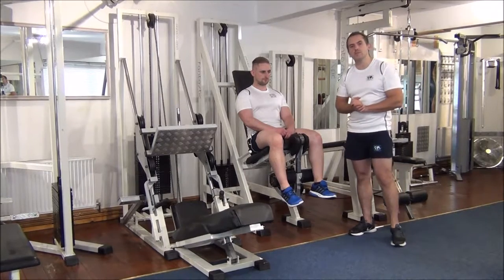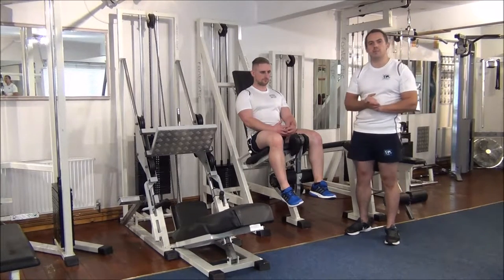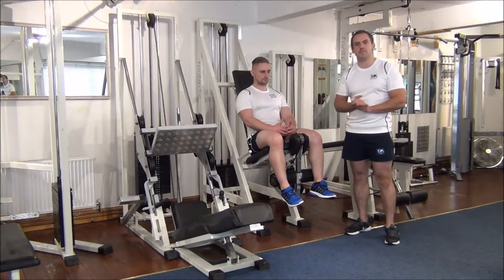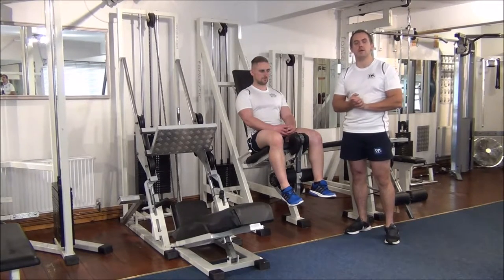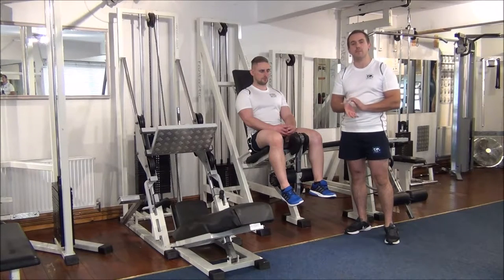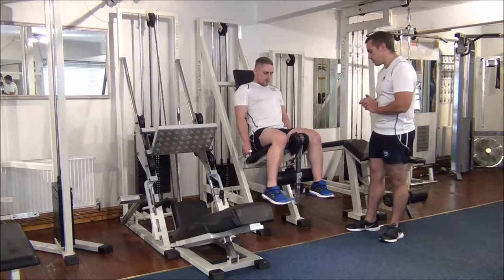So this is the rest-pause technique for the leg extensions. From last week I know Martin can do six reps on this weight, but today I'm just trying to use the rest-pause technique to add two reps to make eight reps. So Martin, if you want to go into position.